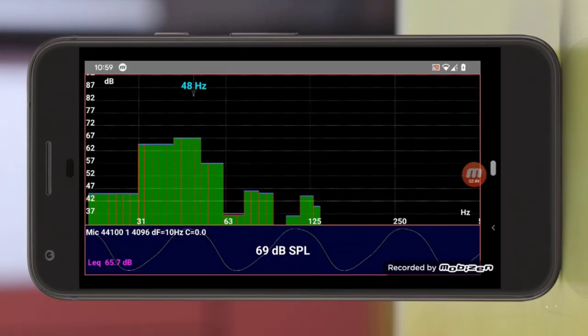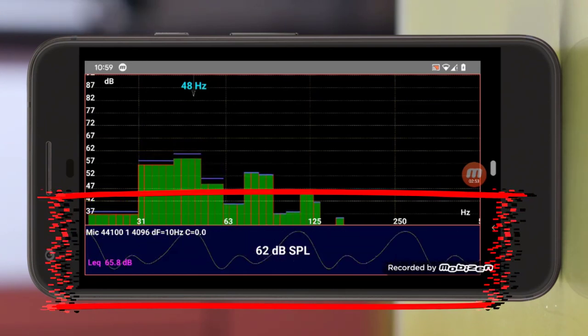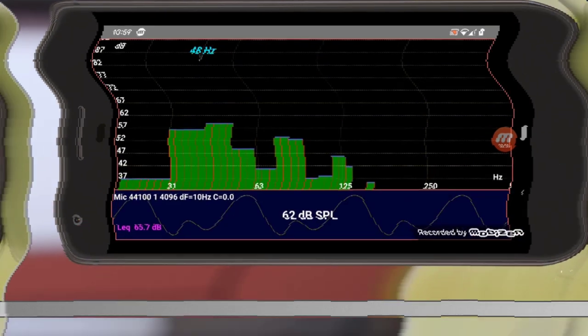As I turn up the knob, take a look at the bottom of the screen — there's an oscilloscope down there. As we turn the knob up, we move from a nice clean waveform to this kind of wonky twisted waveform. We're going to talk more about that in just a little bit.